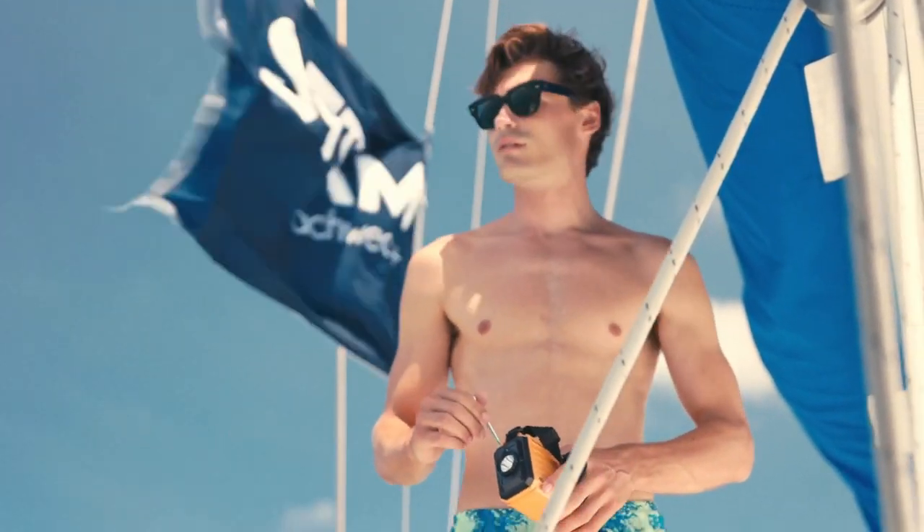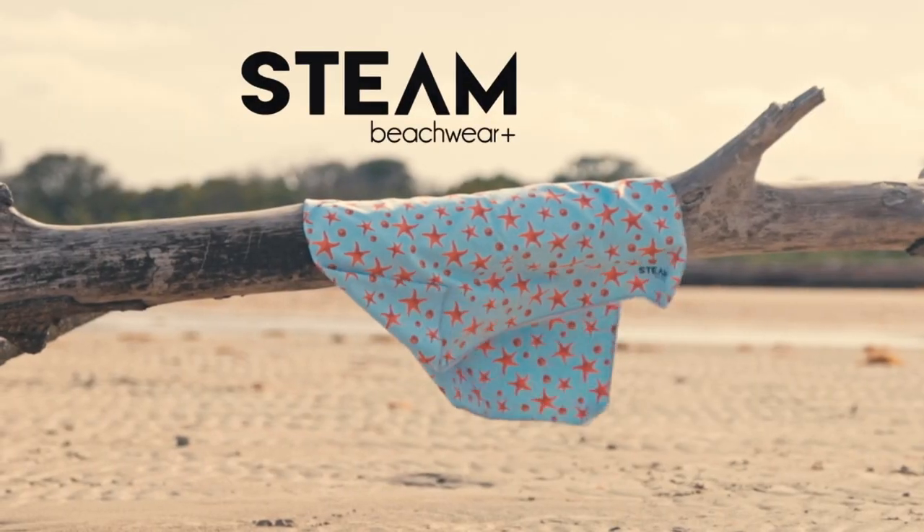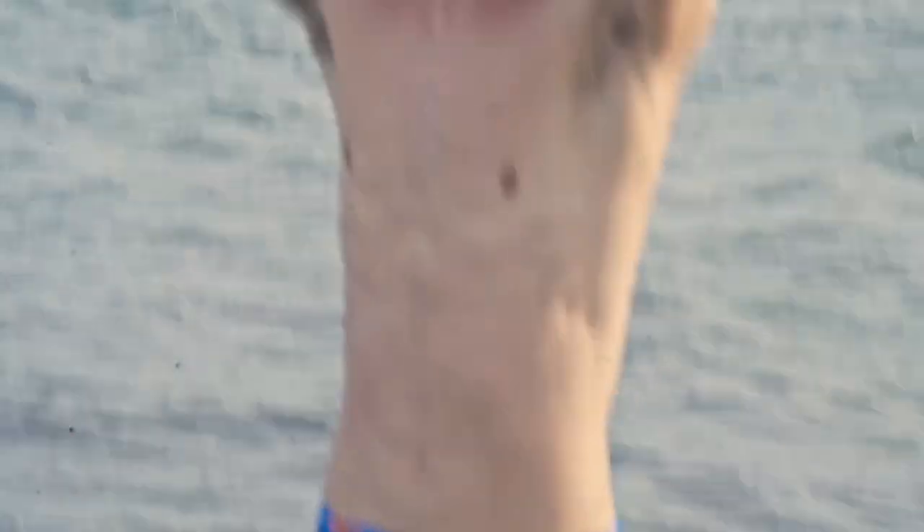So we went there, started super early in the boat, and shot half of the day there. The other part of the day we shot on a very quiet beach-slash-park that we have here in Miami. A lot of shoots happen there but it's very quiet.